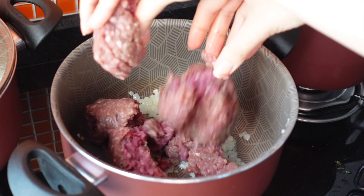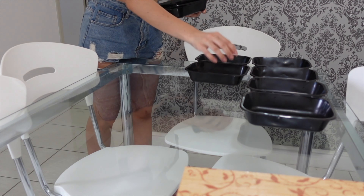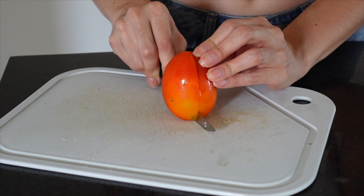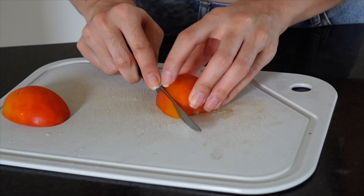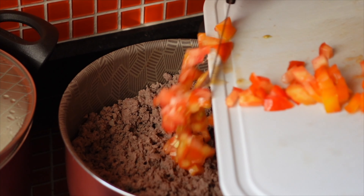Now that the rice is on the fire, I'm going to start on the proteins. I always follow this order: first the rice, because it needs to rest to be nice and fluffy, and while it rests I work on the proteins. As I mentioned, there are three: I'll start with the ground beef, then the chicken, then the pork. After sautéing the ground beef well, I like to add tomato — I used two for this quantity — to give the meat more juiciness.